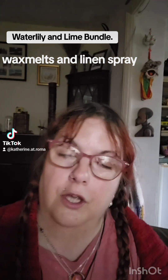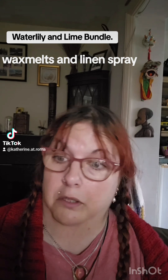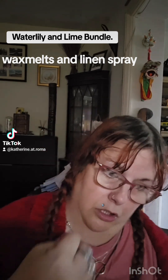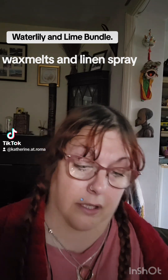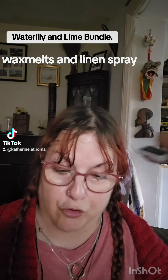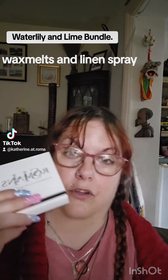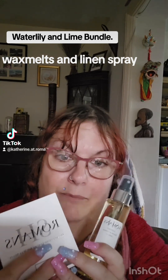I thought, instead of just reviewing separate products, I will do a bundle, just to show you what it smells like and what you get, and the savings that you make, which is even better. So the Waterlily and Lime bundle that I did was the Wax Melts and the Room Linen Spray — they came together.